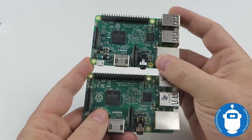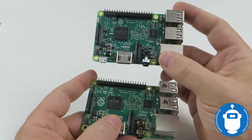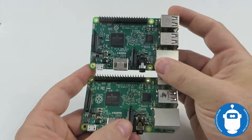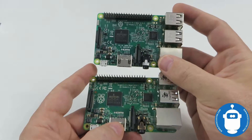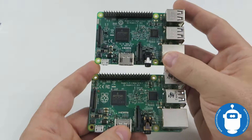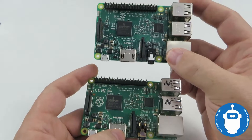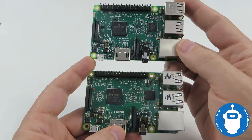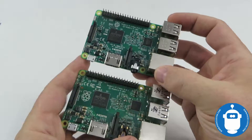On the GPU side, both use VideoCore IV chipsets, but the Pi 2 is clocked at 250 MHz while the Pi 3 is clocked at 400 MHz — quite a bit of a performance boost in video processing. Also not well documented is that both run DDR2 RAM, but the Pi 2's DDR2 runs at 450 MHz while the Pi 3 is doubled to 900 MHz, so there's a lot of performance capability in the Pi 3.